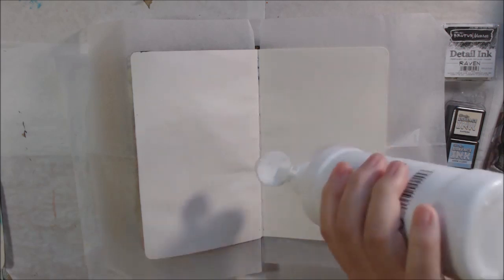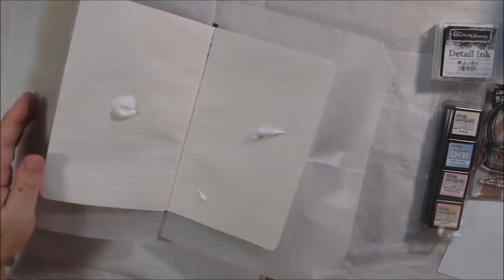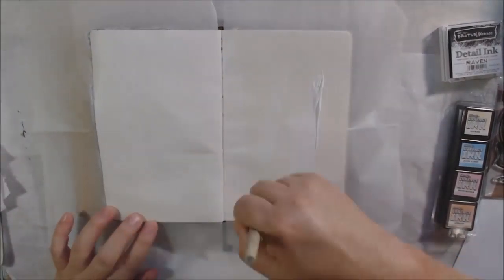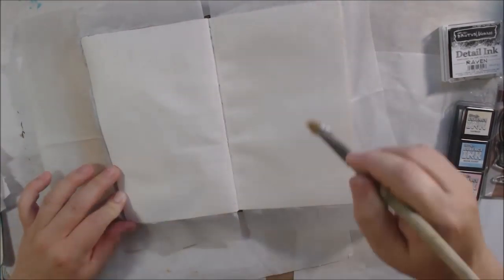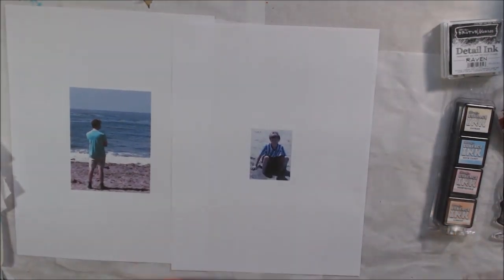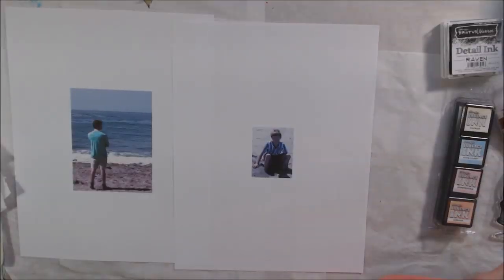Hello everyone, it's Shel C from PaperOcotilloStudio. Today I'm sharing a mixed media art journal page I did with Brutus Monroe stamps and inks and a few other things — which is what makes it mixed media. I am a guest designer for the month of July for Brutus Monroe; they sent me a couple different stamps and I needed to make a couple different videos with these stamps.